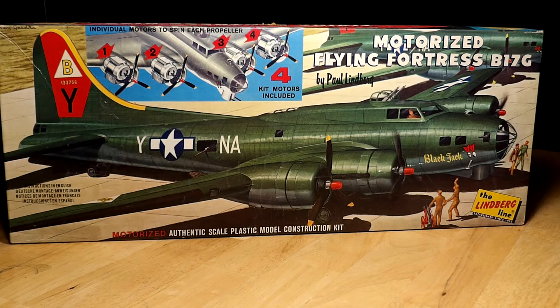Hello everyone. Tonight we're going to take a look at one of my old favorite kits from Lindbergh — their B-17G Flying Fortress motorized kit. This kit must have been done probably in the early 60s. There's no date on the instructions; it just has the address and all that kind of stuff, so I'm probably thinking somewhere around 1965.